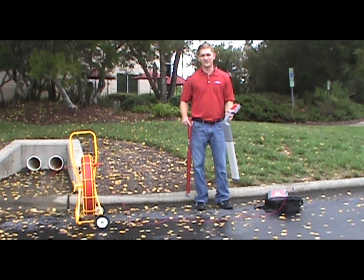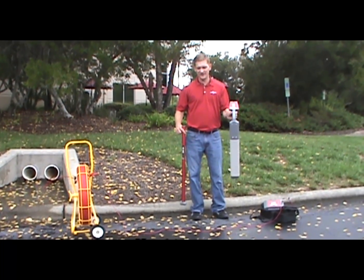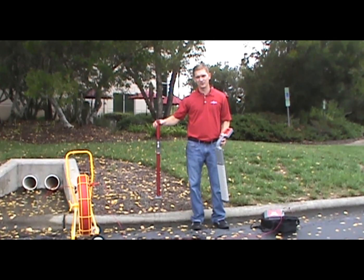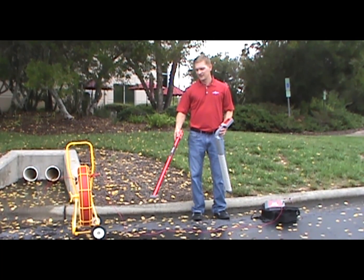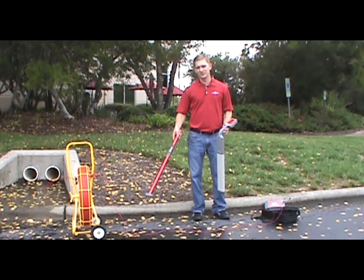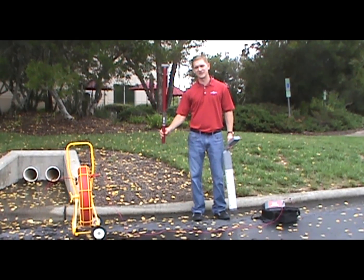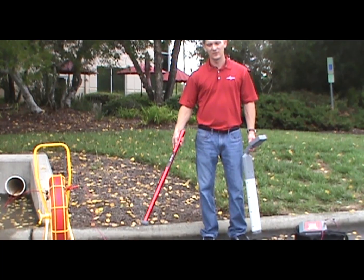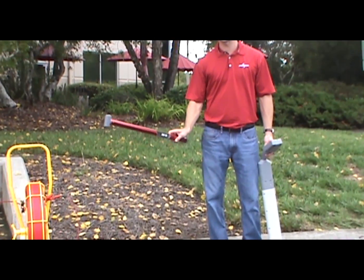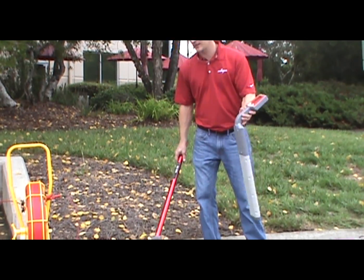Jameson offers two different model receivers. This one is the high-end receiver with more features. This is a more basic receiver with just a couple features. If all you want to do is find an 82kHz signal or a 512Hz sonde signal with no depth indication, then this is the receiver you'd want to use. Very simple. They both work the same way, this just has fewer features.